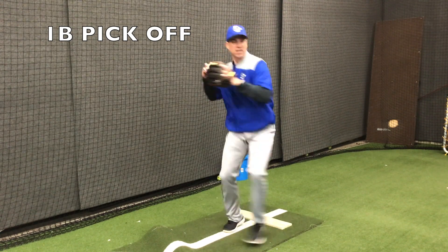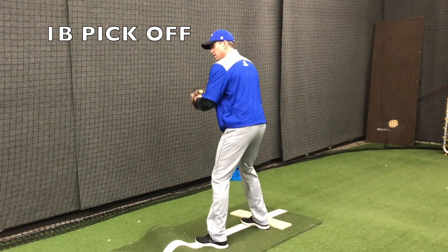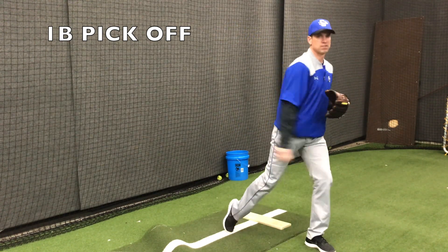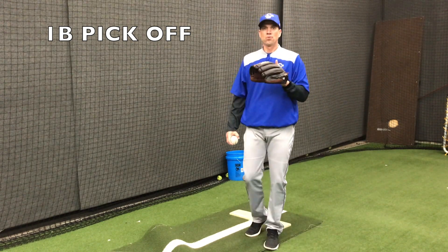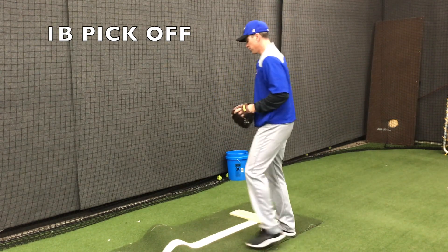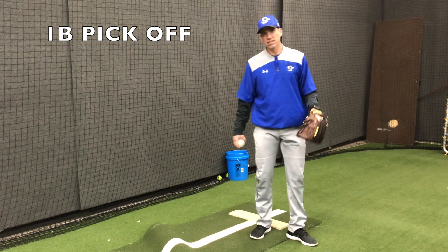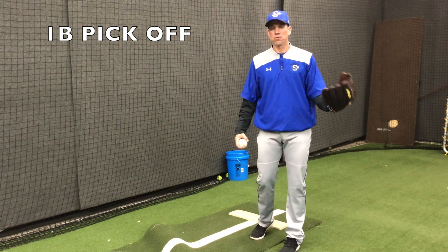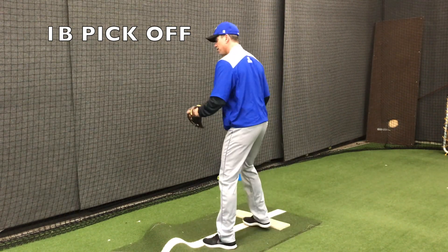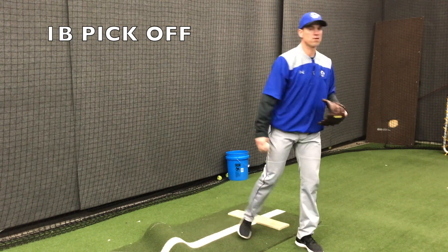So it is quick feet and quick hands to first. Come set, hold the ball, quick feet, quick hands to first. One of the key aspects to making a good throw is to pick up your target first. We do not want our heads flying all over the place — we can't pick up our target that way. If we can't pick up our target, we are not going to find it to throw. So the first thing we are looking for is the glove. When we turn, we are looking for the glove right away.